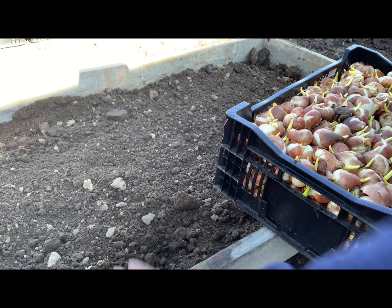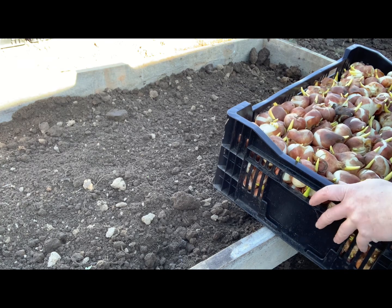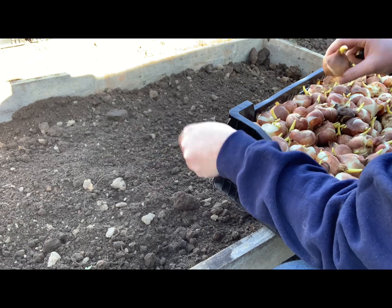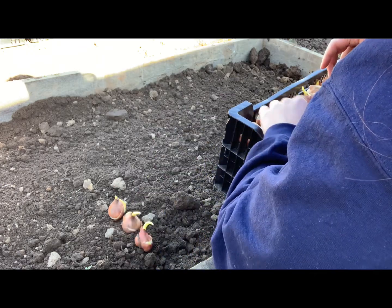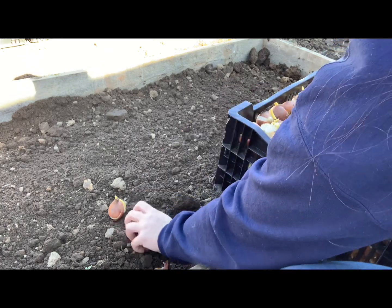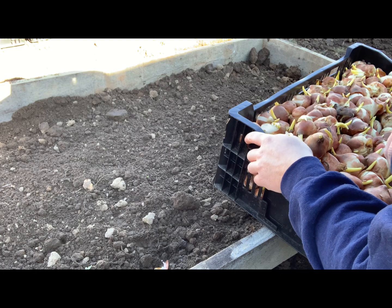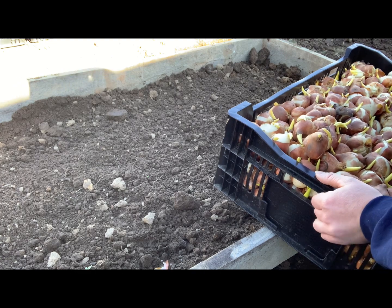I've got a shallow layer of dirt on top of that hardware cloth wire, and I've got a crate of 500 tulips here. One of the reasons I was so late planting these is because I was dreading how long it would take to plant 2,000 tulips — normally you'd set each one individually. Then I watched a video a couple weeks ago of a flower farm in New York — I think it's called Flower Hill Farm — and she planted 10,000 tulips in like two hours, so I thought, let's do that!